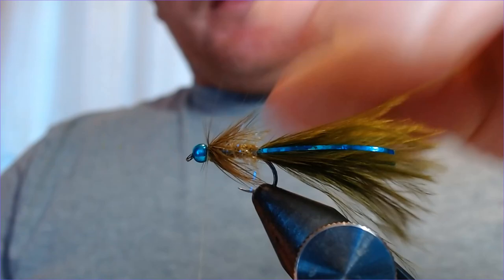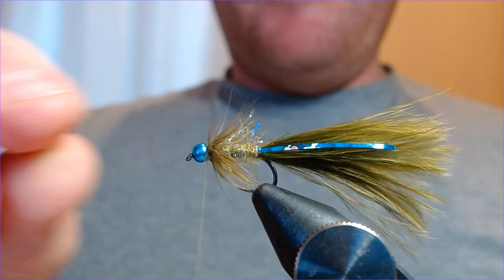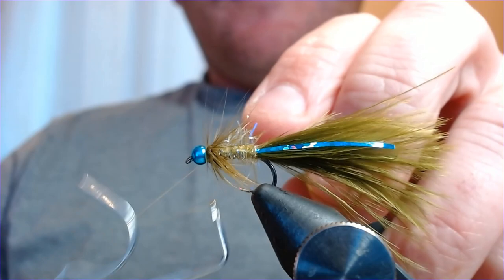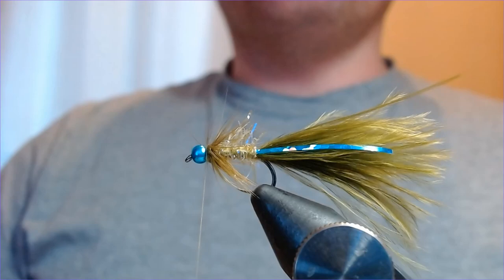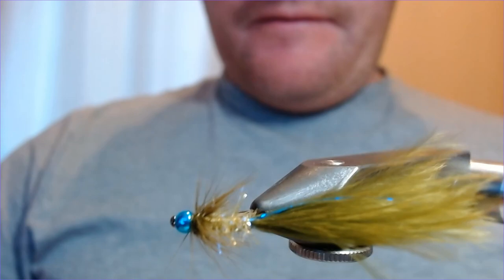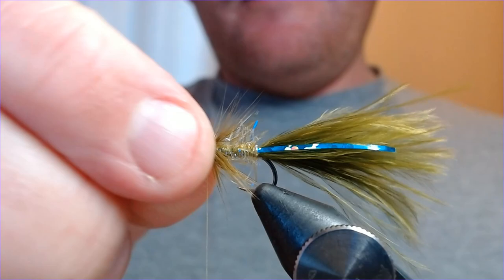You could finish this fly off there as is — it's looking lovely, such a great shape and profile, especially when it gets wet. At this stage I'm going to put a quick whip finish in there, just a couple of turns to secure it. I'll also put a little bit of varnish on to seep into the thread and secure it nicely — a small dab on top and the same underneath the fly. Then push those hackles back — that looks really good.